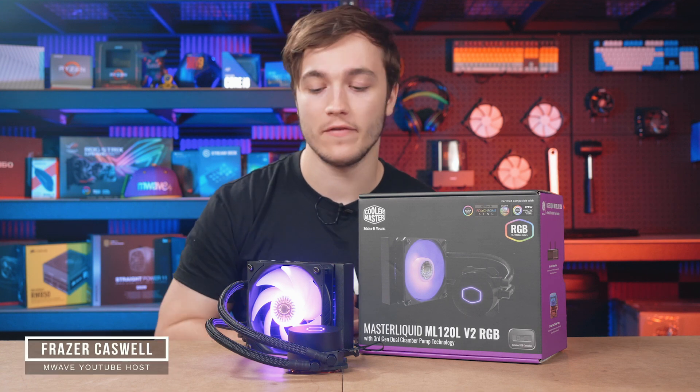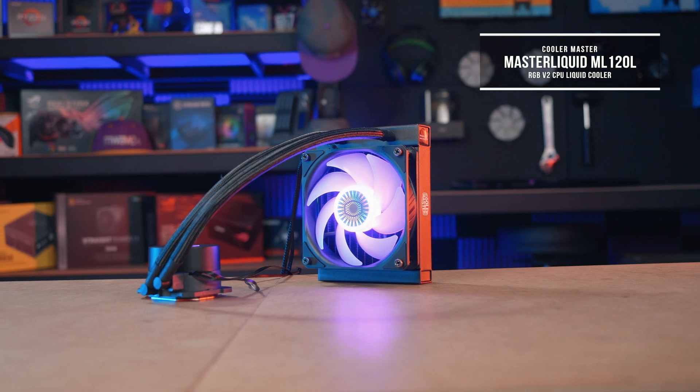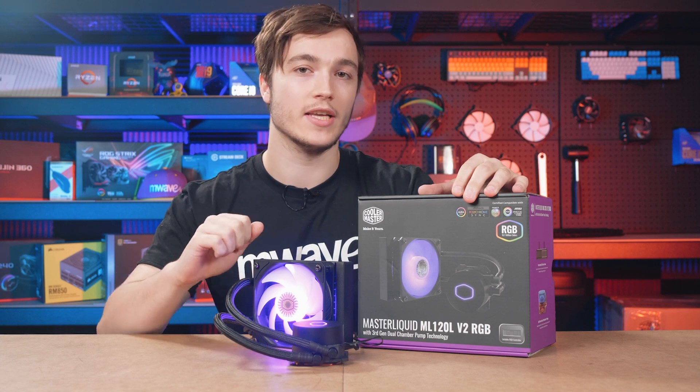Hey guys, it's Fraser Cazzill from M-Wave. This RGB liquid cooler is Cooler Master's Master Liquid ML120L V2. It comes with many enhancements over its predecessor, the ML120L.